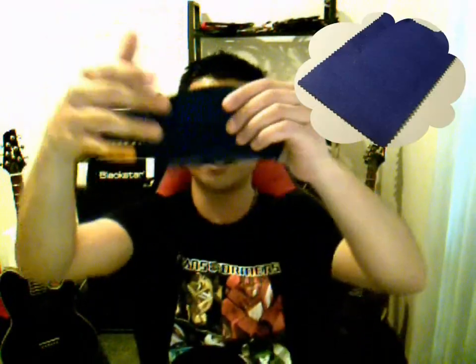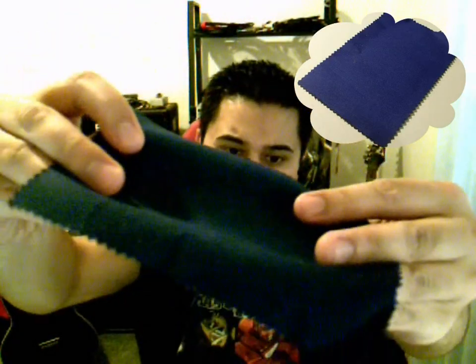The packet is actually resealable. You also get this cloth, which is kind of an abrasive material — it's kind of rough. This is for cleaning your actual fretboard, cleaning your frets, and getting underneath your strings. If you really want to get all the grime off your strings and have them play nice and sound good again, you need something that's a little bit abrasive, so it's nice that they include this in the packet.